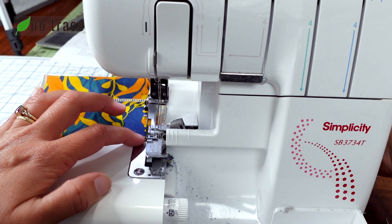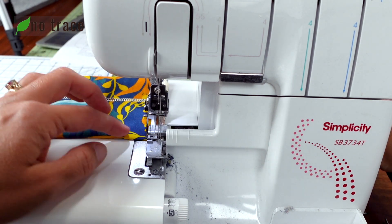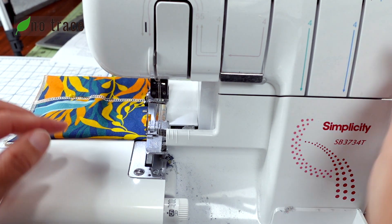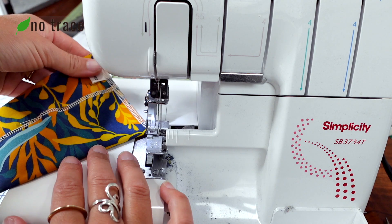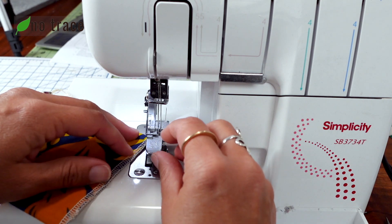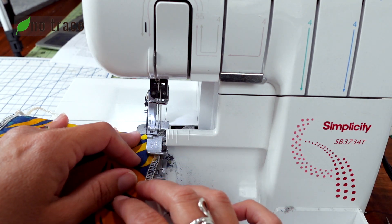Lower the presser foot and just keep going straight down. When we get to the end, we want our needles to go just to the edge of the fabric in the up position, then lift the presser foot, pull the whole piece off the machine, and flip it so that it's now face down and get it back under your needles.